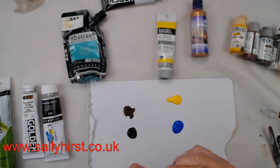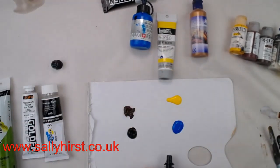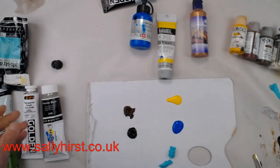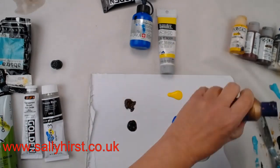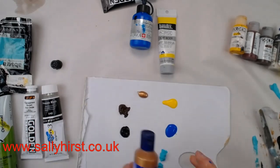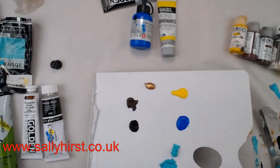There are loads of cheap ones out there, and they're intermixable, which is fine. I don't use them for mixing — I use them as a ground. So that's your tube paints: all brands are intermixable, you can mix cheaper ones with more expensive ones without any problem.